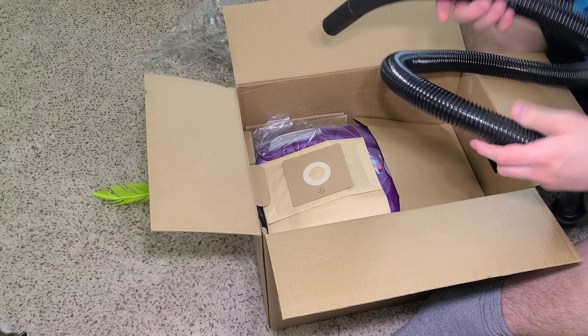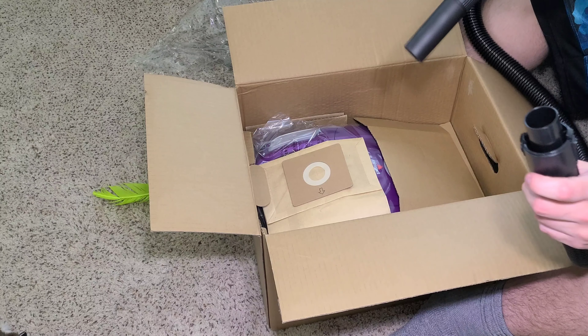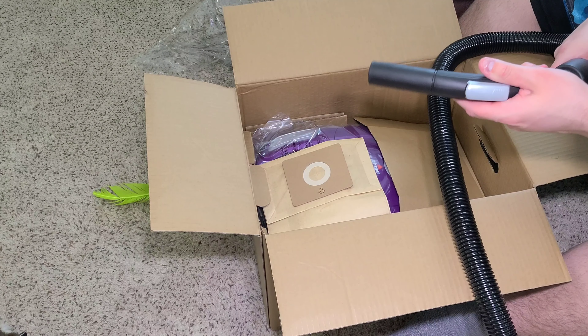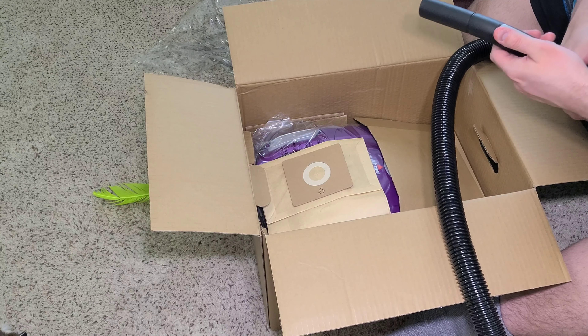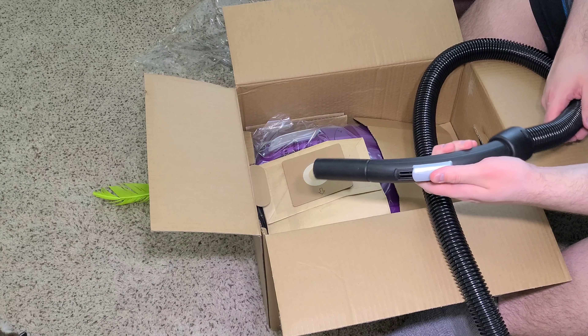Next we have this hose. It's really not that bad — I was expecting it to be super cheap, but again, it's really kind of impressive. It even has suction control on the top — right here. Suction control.